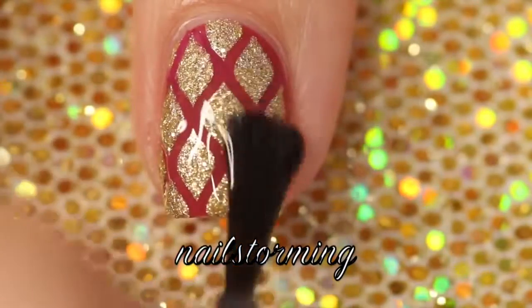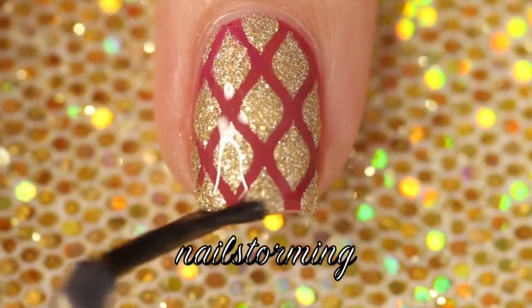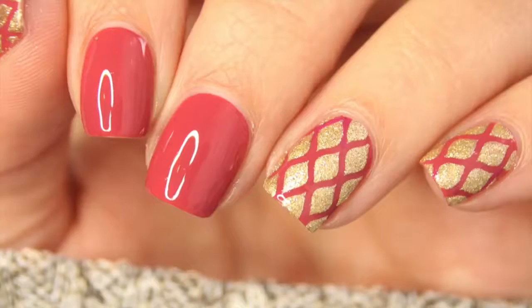Wait a few minutes for everything to dry and then add top coat. I'm using HK Girl by Glisten and Glow. If you recreate this look, please tag nail storming inspired on Instagram so I can see it.